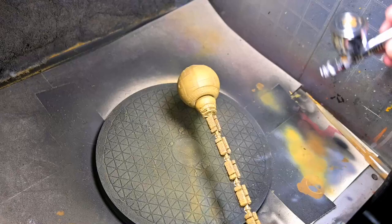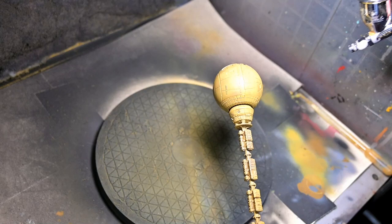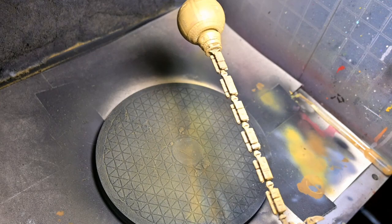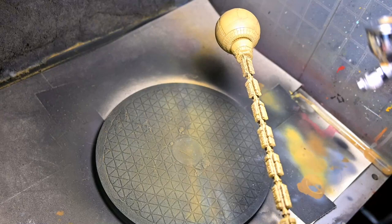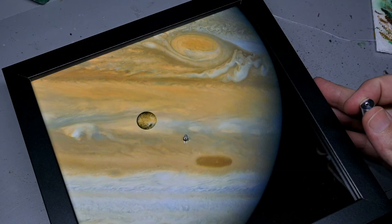After letting the enamel wash dry overnight, I added Vallejo Matte Varnish with a tiny drop of Game Color Bone White to give a little bit of a dusting coat. In case you're wondering why I'm not using pigments on a ship that is supposed to be literally covered with dust — I would like to, but this is going to be out in the open in a room where it'll get dusty, and pigments would be a lot harder to clean off over the years.